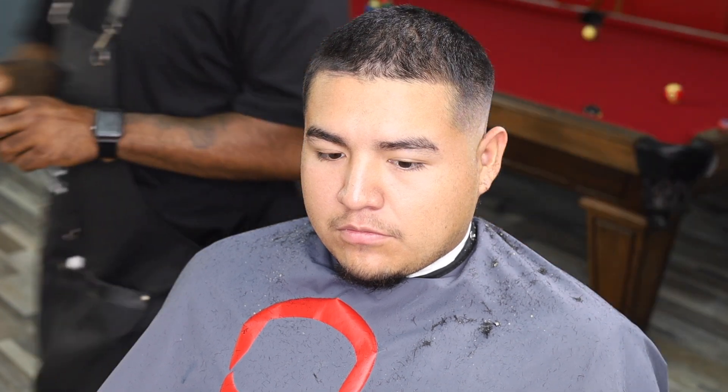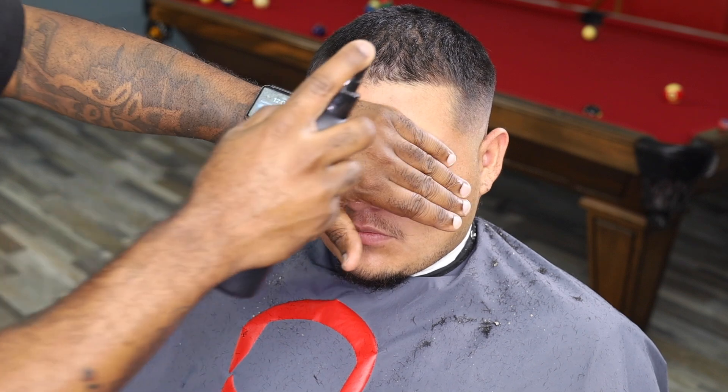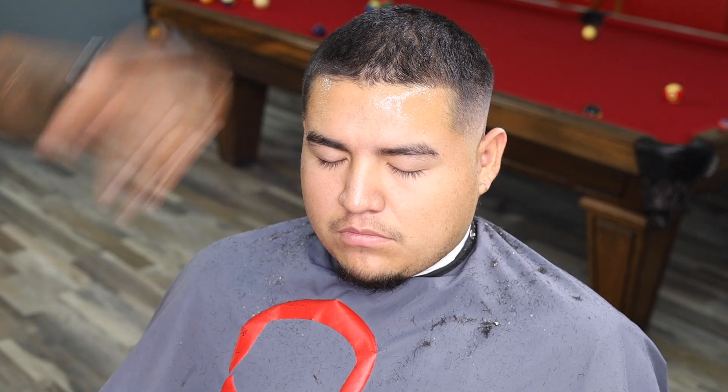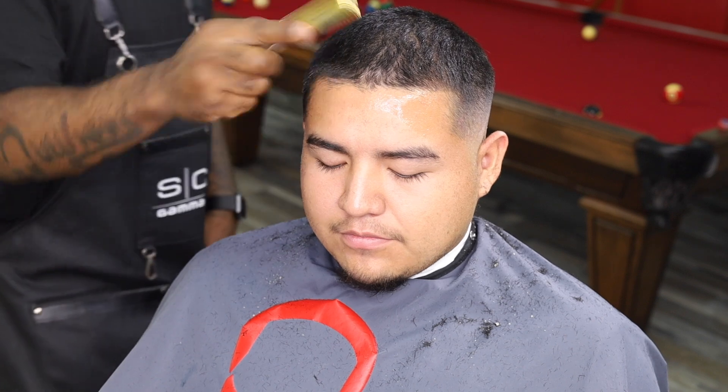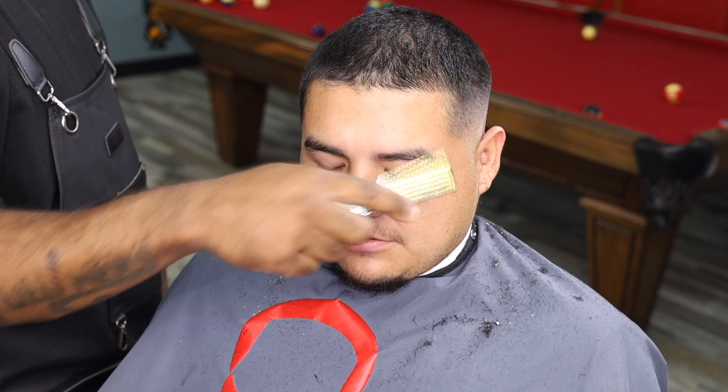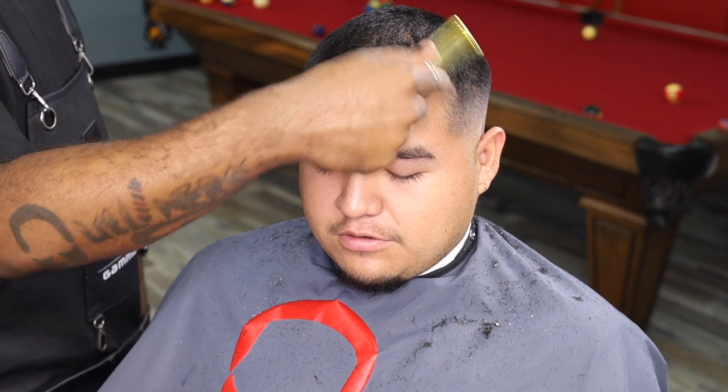Right here we got our Mr. Outliner Detailer Miz — y'all already know what this does. It's already in stock. I'll leave it in the description box, you can click on the link and pick your bottle. You can start getting those crispy lineups like I do. We are going to use enhancements on this haircut to make it pop.